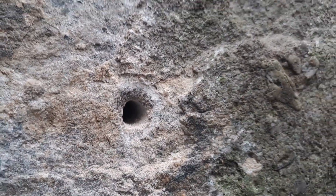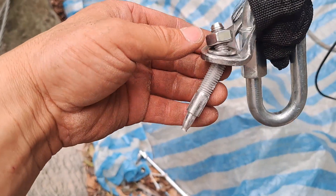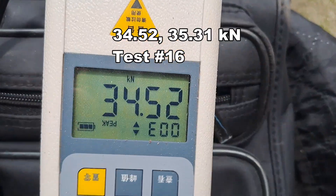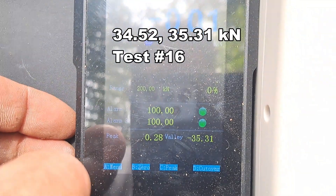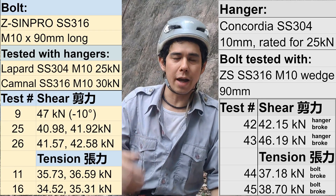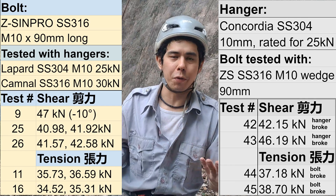Whoa, what the heck — that's a new result! Wow, it broke where the cone kind of begins — that's new. Let's see what we got: 34.5. This one we got 35.3 — snapped right where the clip is. For our Concordia hanger brake test we use the same bolt, so here are the numbers for reference.